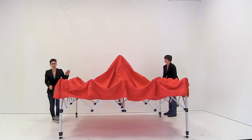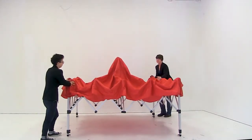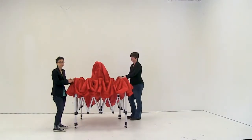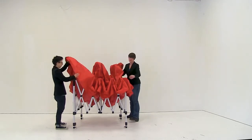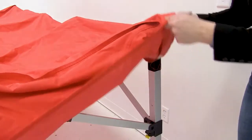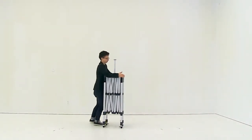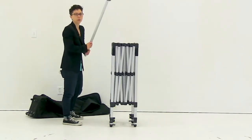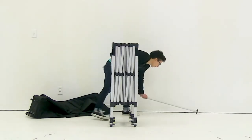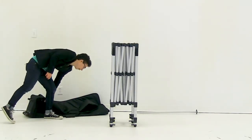With your partner opposite you, push the tent together. Once pushed together but not fully, release the canopy by taking it completely off. Then push the tent frame together and pull out the apex pole, setting it off to the side.